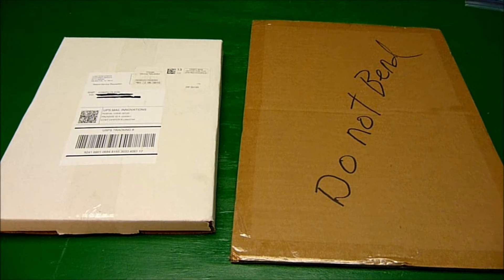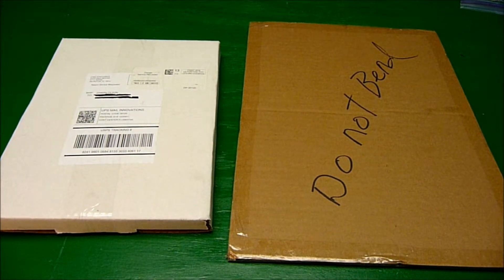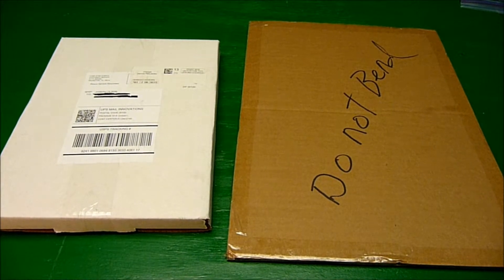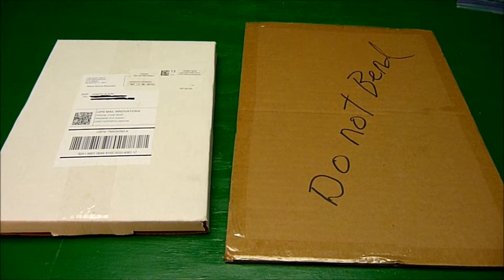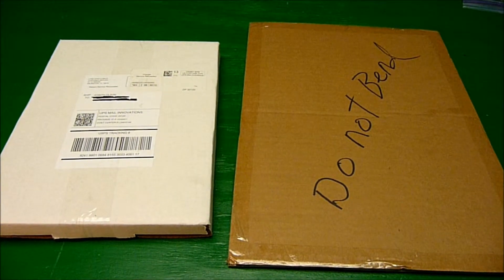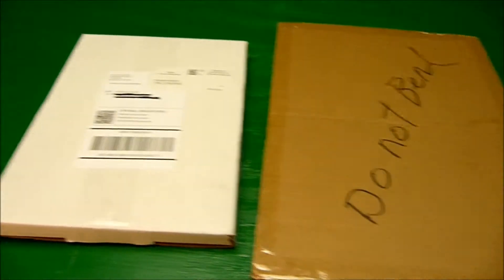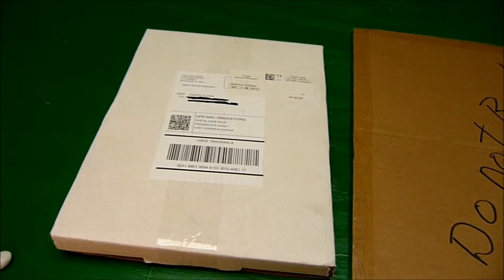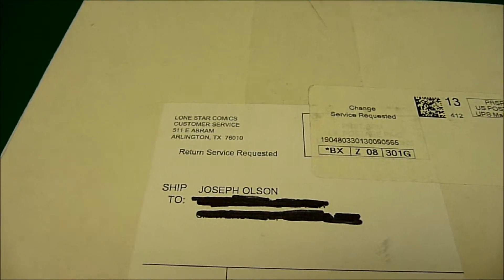Hi, this is Joseph, and I'm just going to do a quick video to show you some eBay auction items that I have received in the mail, and I'm not going to bend them. I got this one rather large but thin package, and then I got this other box that is clearly comic books, because it's from Lone Star.